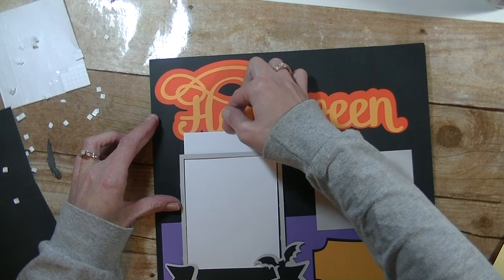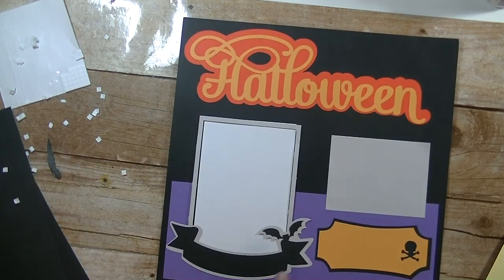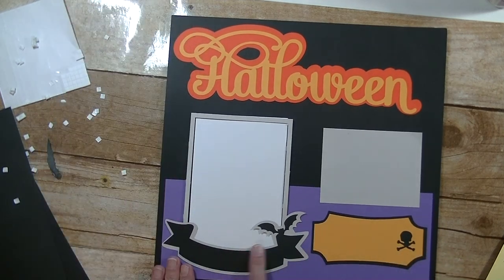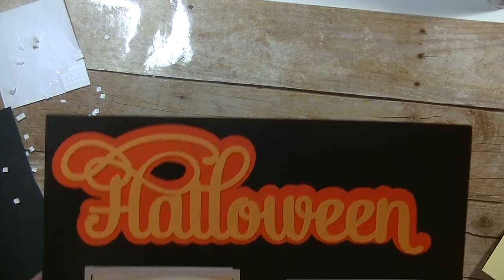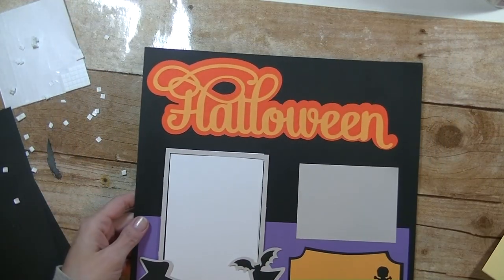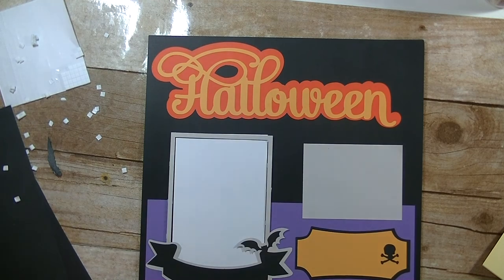Our four by six photo slides right in there just like that. With white chalk, you can put the date — obviously October 31st — or wherever you were, or your journaling here. So there you guys have it — the completely super long, overlong Halloween layout. Hopefully you understood. If you have any questions, let me know. Thanks so much for watching — have a great day and I'll see you guys next time. Bye-bye.